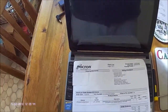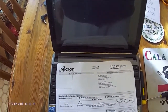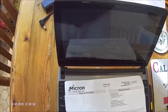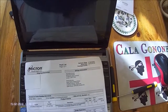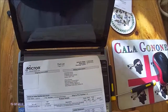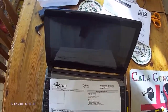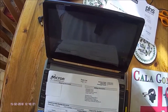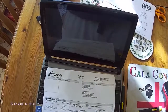In the case of the solid state drive, I purchased a Crucial MX500 drive from Micron, and this cost me about £115. It arrived in a couple of days together with some downloadable software to make the cloning of the original disk to the new SSD a painless procedure.